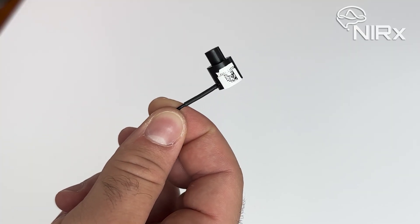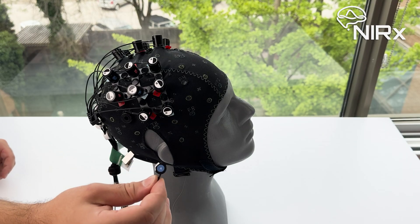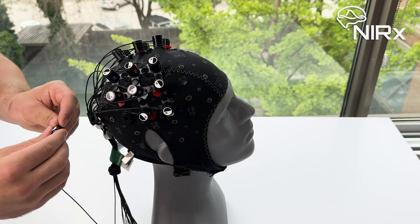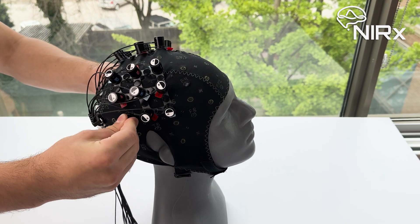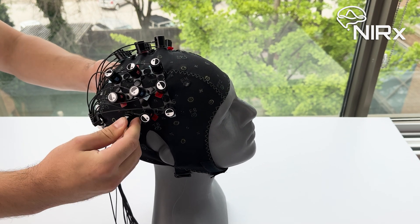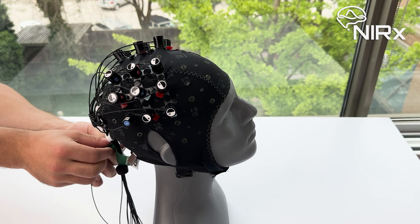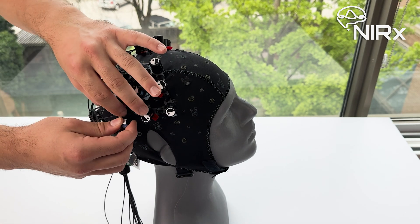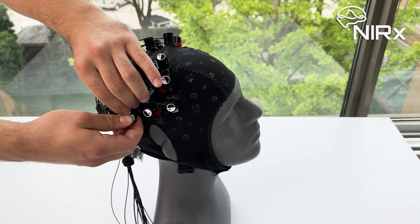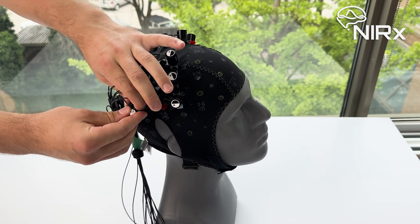Now onto the accelerometer. The accelerometer is attached to the detector bundle — it looks very similar to an optode, but is labeled with an A instead of a number. To install, push the accelerometer into the opening of the AC grommet. If the AC grommet is brand new, it might be a bit tight; in this case, it can help to angle the accelerometer when inserting it. You can then guide the accelerometer cable through the green velcro strap as well. Note that when removing the accelerometer from the cap, you should never pull on the cable, but rather wiggle the head of the accelerometer until it comes loose. This may require just as much force as it did when inserting it.